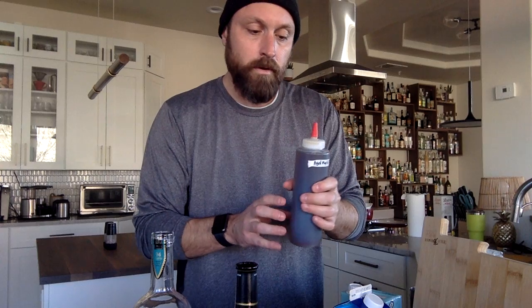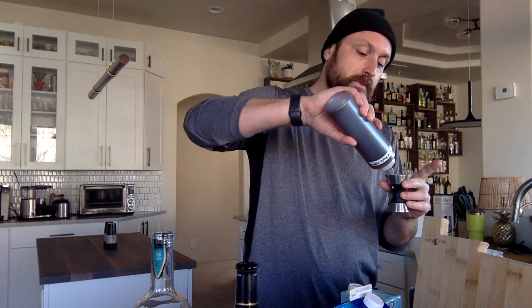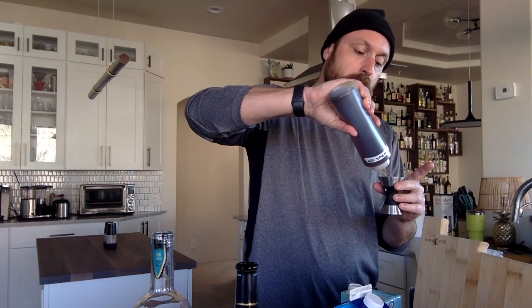I'm going to throw a bit of aged maple syrup in here. This is actually a crown aged maple syrup that I got from Costco, but really you can use any aged maple syrup. It's going to sweeten it a little bit and just sort of give it a little bit more of a rounded holiday flavor. I'm going to do just a third ounce of that as well.